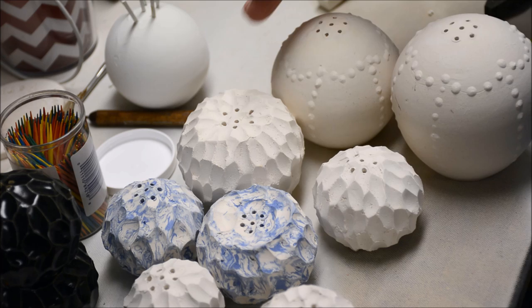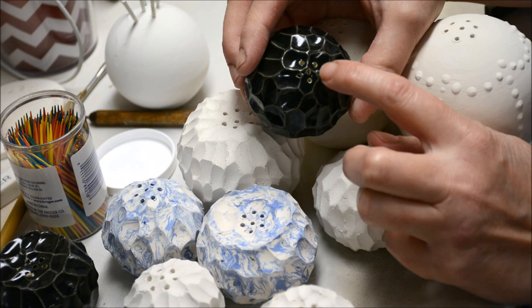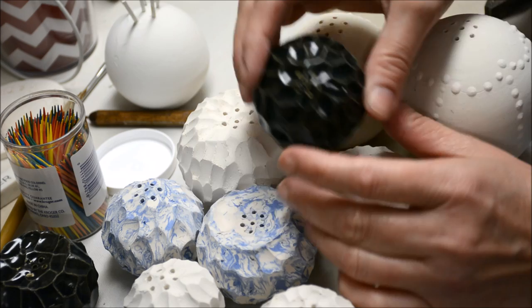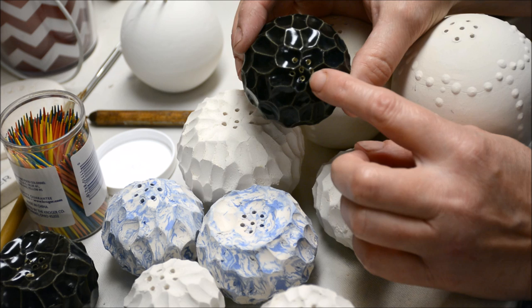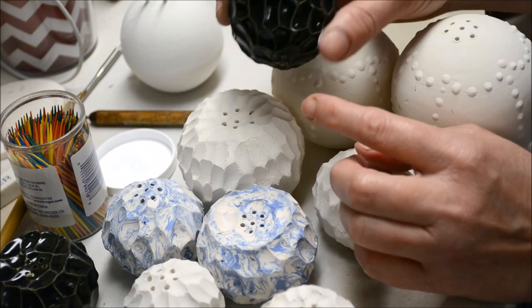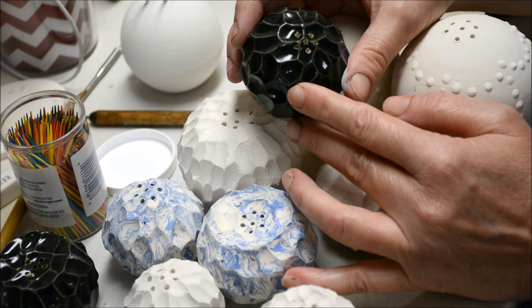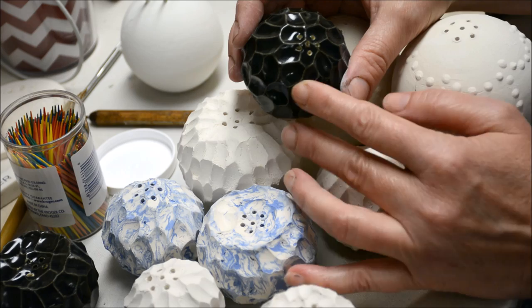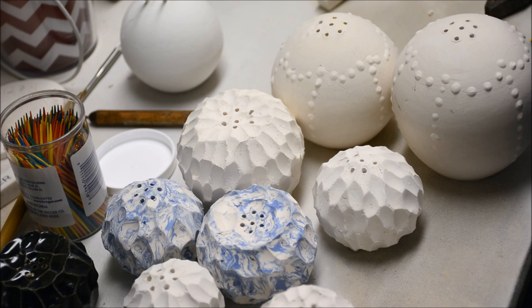When glazing salt and pepper shakers, you have to be really careful not to get glaze in the holes at all. If you're using a brush, very carefully go around the holes with a tiny brush. If you're going to dip, I'm going to show you a trick using toothpicks dipped in wax. If you ever get glaze in the holes, turn the shaker over and run water through it to make sure the hole is clean. Using a needle tool usually doesn't work — there's enough residue that it will seal up during firing. Remember, one of the requirements for your shaker set is that they must remain functional; the holes should never be sealed up.